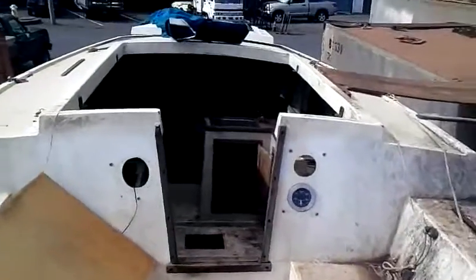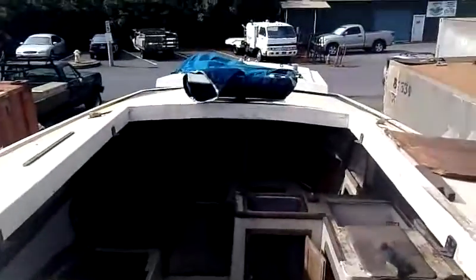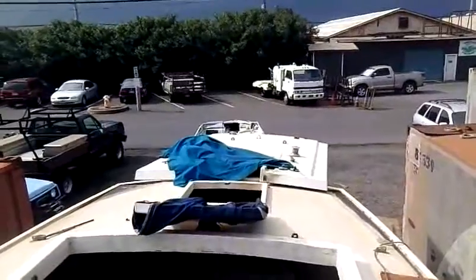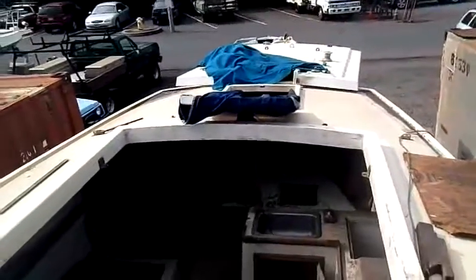Believe it or not, it's gotten about 30 hours of labor just to get it to look like this. Her top is right over there — she's a pop top, which I have to get waiting for of course.